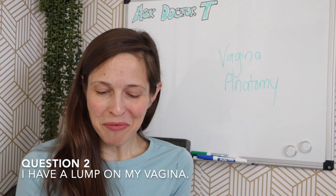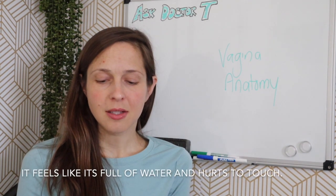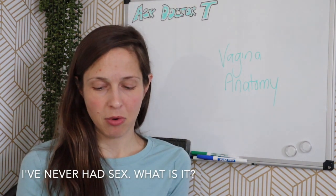Question number two: I'm 14 and I'm scared to ask my mom for help. I have this lump on my vagina. It feels like something is in there, like water or something. It hurts only if I touch it or bother it, and it kind of looks pink. I never had sex before. What can this be? Should I be worried? And how can I treat it?